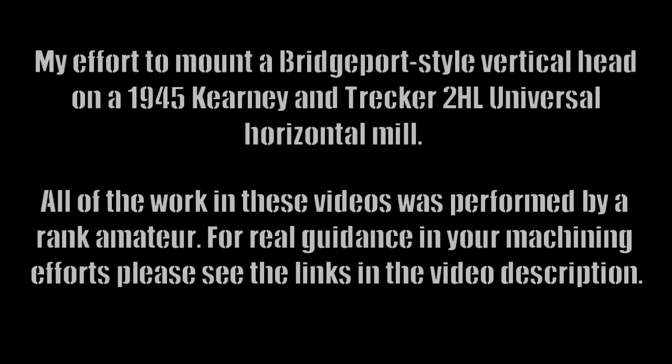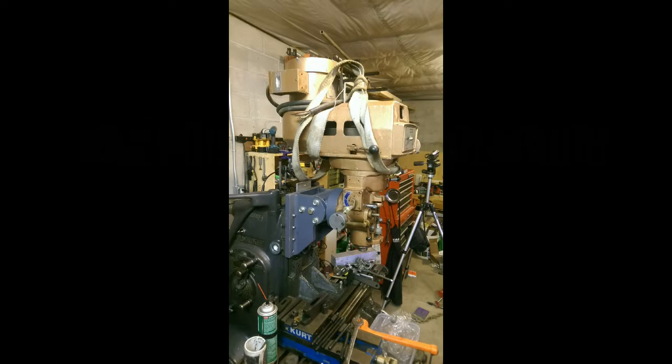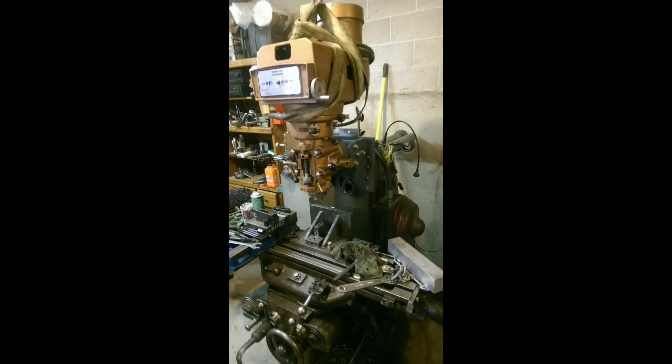Welcome to my channel. I thought I would try and share my efforts to build a vertical head mount for a Kearney and Trecker 2HL universal horizontal mill. Here are a couple of photos of the finished product mounted on the mill with the Kent vertical head that I'm using.